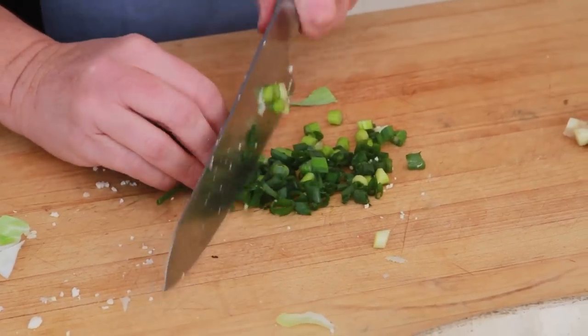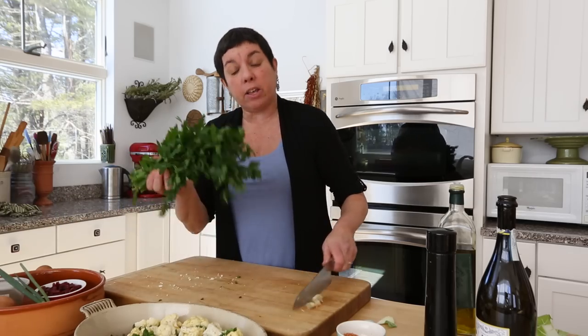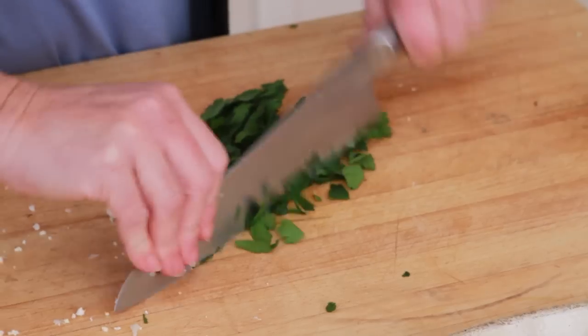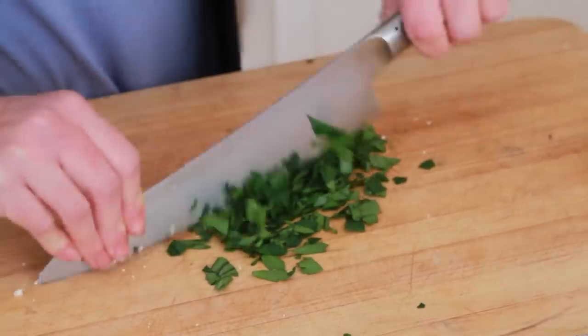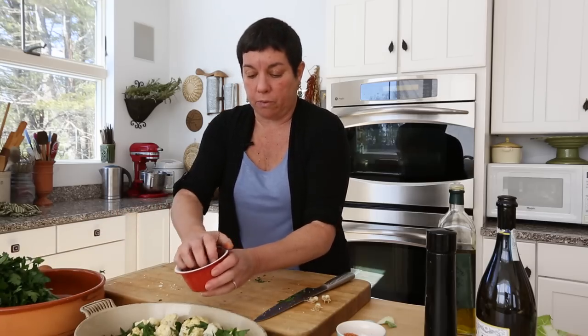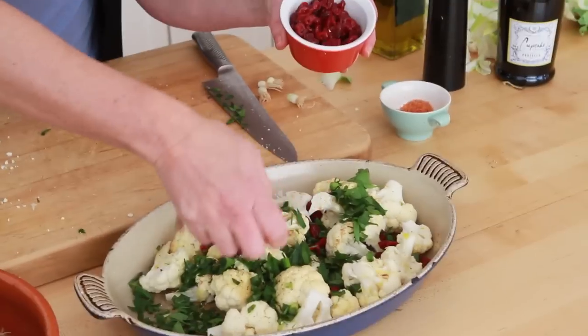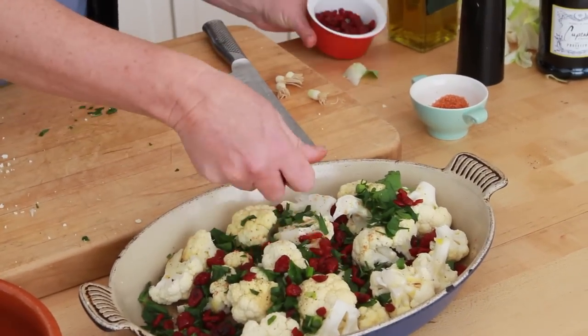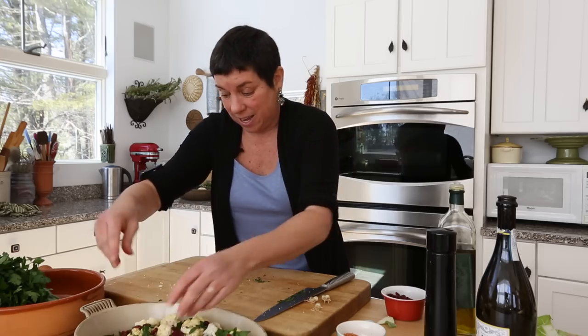Scallions. Parsley — Italian parsley or flat leaf parsley, which I've washed. I really like flat leaf parsley because it has a much better texture. Sun-dried cranberries — beautiful color, obviously, and chewy texture. Now it's getting very exciting. I get excited by this.